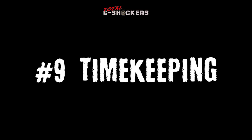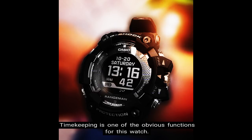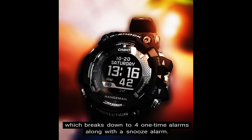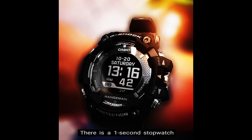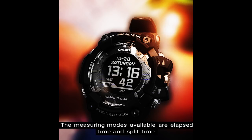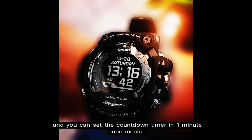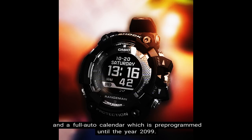Number 9: Timekeeping. Timekeeping is one of the obvious functions for this watch. It includes 5 daily alarms, which breaks down to 4 one-time alarms along with a snooze alarm. There is a 1-second stopwatch whose measuring capacity is up to 999 hours, 59 minutes, 59 seconds, with measuring modes for elapsed time and split time. The countdown timer counts down from 24 hours in units of 1 second and can be set in 1-minute increments. Other timekeeping functions include the 12/24-hour format and a full auto calendar preprogrammed to the year 2099.